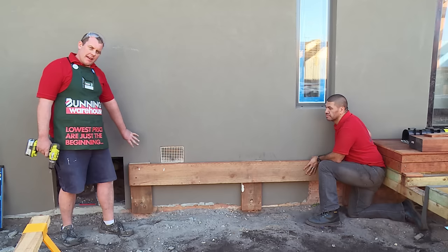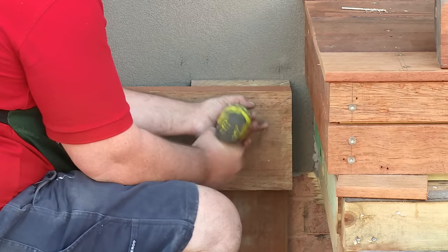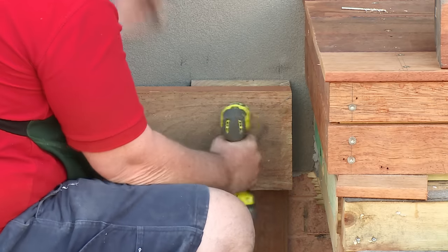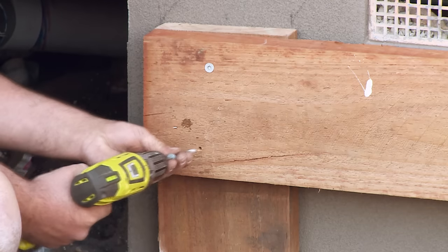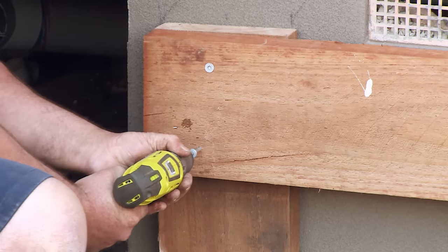So now that we've got this end fixed off, we're going to go down the other end and repeat the process. Now that we've got each end fixed off, we're going to go ahead and repeat the process on each of the supports, remembering to put two batten screws on each support.